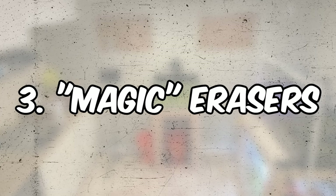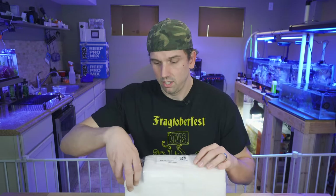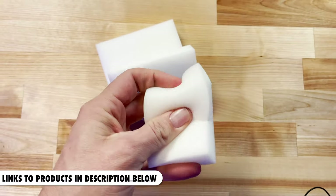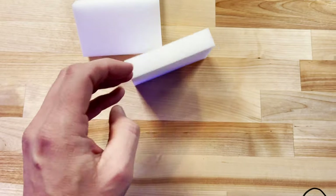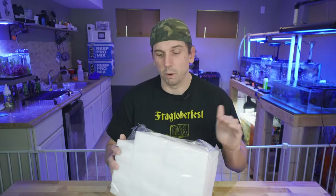Number three: Mr. Clean Magic Erasers. Actually, do yourself a favor and search 'melamine sponges' on Amazon instead. For $5–$6 you get two or three Mr. Clean Magic Erasers, or you can spend $12 and get fifty melamine sponges — it's literally the same thing. I don't know why people spend so much on the Mr. Clean brand. These are great for getting tough algae off aquarium surfaces. If it breaks or wears out, just toss it — you won't feel bad because you didn't spend a ton on them.